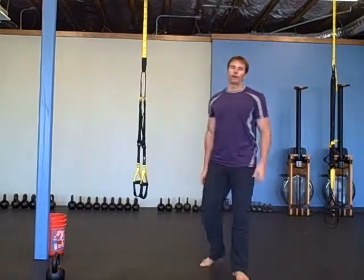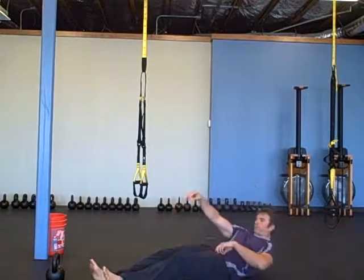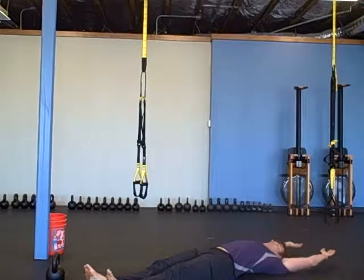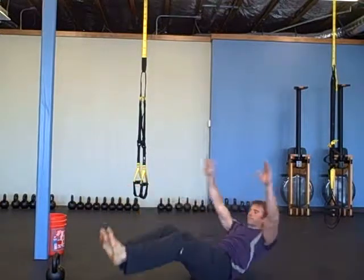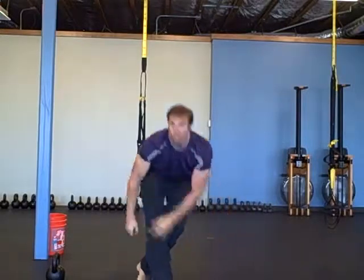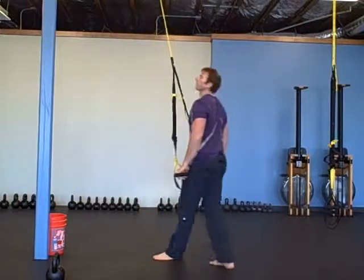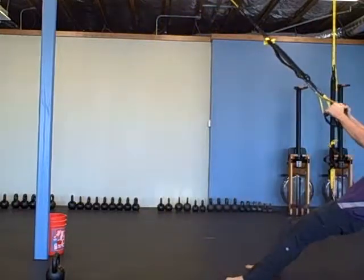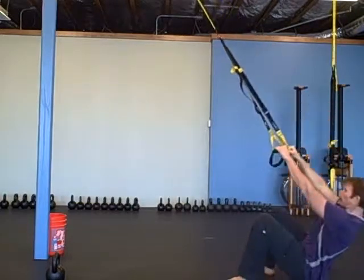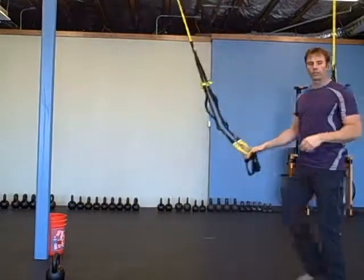The next one is 40 v-ups. And then 40 squat rows with the TRX — sit back into a squat, then pull to a row. 40 of them.